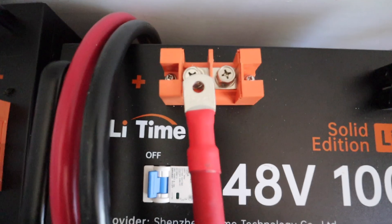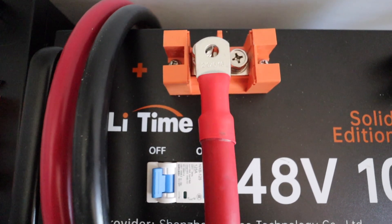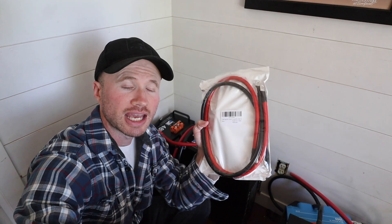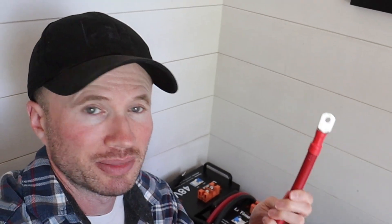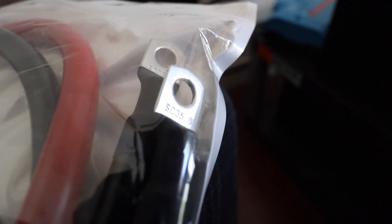The only problem is the lugs on the end of the cables are too wide. I contacted Li Time and asked them to send me a link to the cables they recommend. I ordered a three foot version of the cable and a one foot version to connect the two batteries together in parallel. The one foot version they sent is still too wide — it's the same as my existing cables — and the three foot version is half the thickness, though it is the right size lug.